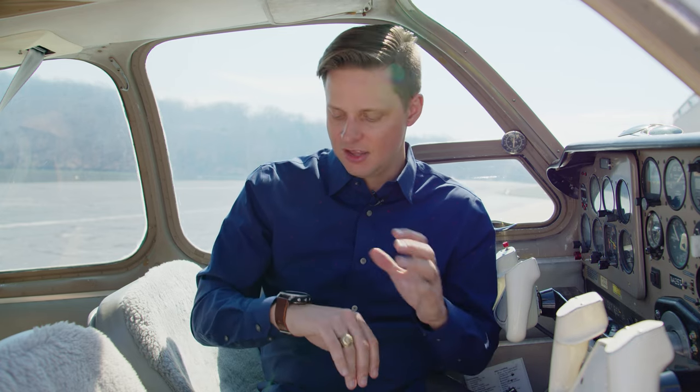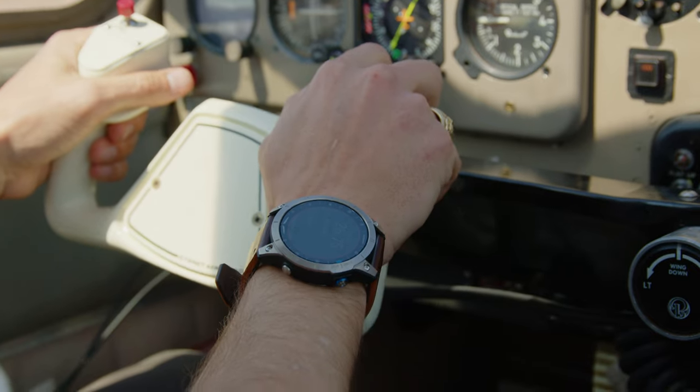There are an incredible amount of features you can set up when you're flying. I'll just go through them quickly: gust factor changing, maximum wind, maximum ceiling, minimum visibility, when a new MOS comes out, when a new TAF comes out, when a special METAR comes out. All these things you can set up so that if one pops up, it'll immediately go to your watch and let you know. The aviation alerts — while the D2 Air X10 has some limited capabilities, there are way more of them here on the D2 Mach 1.